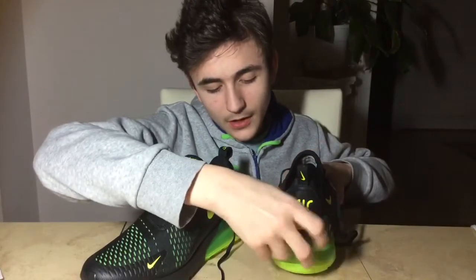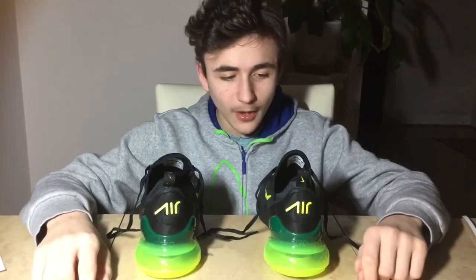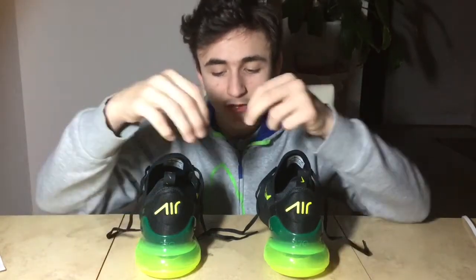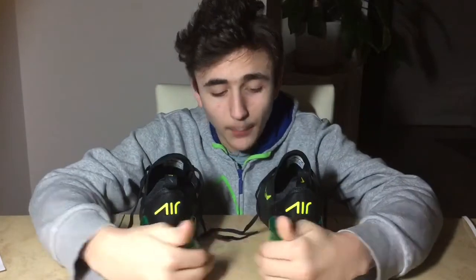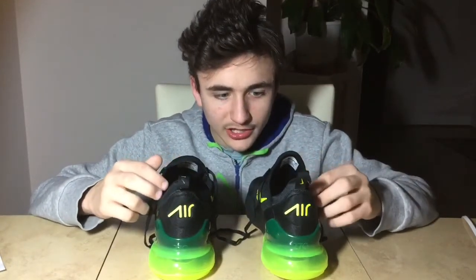The air bubble on this sneaker gives you lots of bounce. What annoys some people is that sometimes because of how big the air bubble is, they can collide and that annoys people. So make sure you like it before you purchase, because you never want to force yourself into buying a sneaker you don't like.